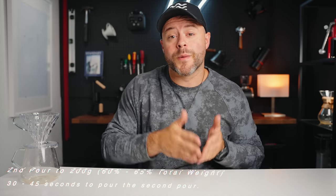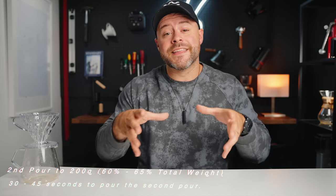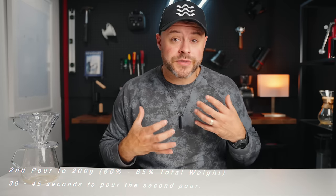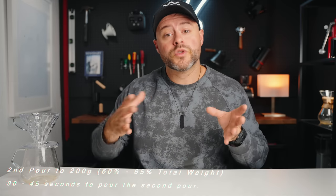Once you've done your first pour, we're moving on to the second pour of three total pours. In the second pour, we're going to pour to about 60 to 65 percent of our total water weight. In the case of our recipe — 20 grams of coffee at a 1-to-16 ratio — we're going to pour to about 200 grams of water, going for a total of 320 grams.